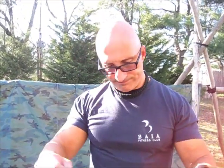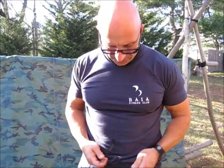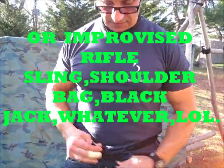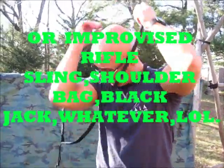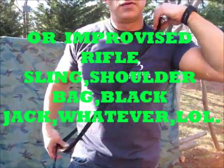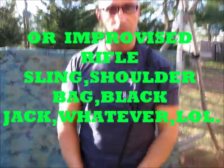Alright guys, you can probably think of a million other things to do with this. You could probably get this going as an improvised belt, or go again with the improvised bandolier if necessary. Just a neat idea for guys that are always outdoors and switching their rigs up. Alright guys, safe trails. Peace!